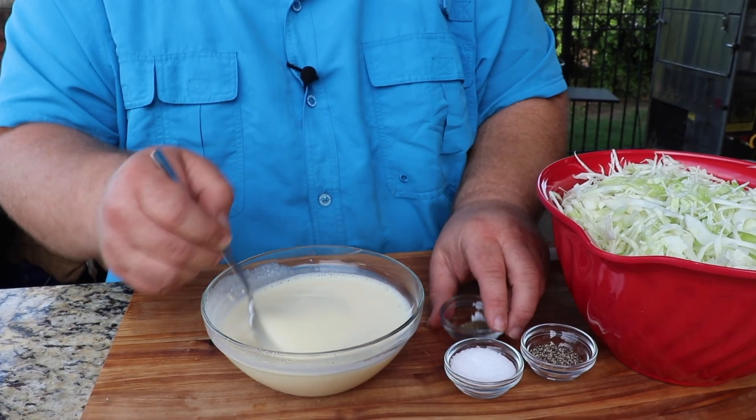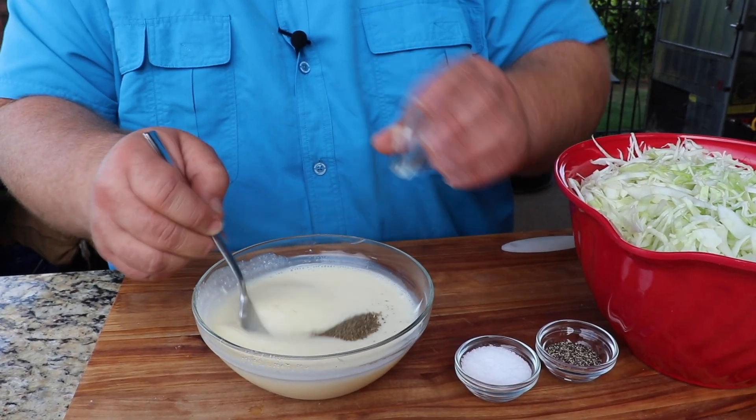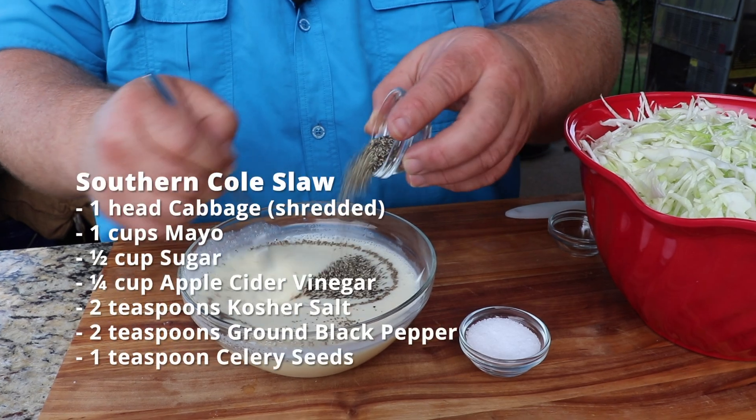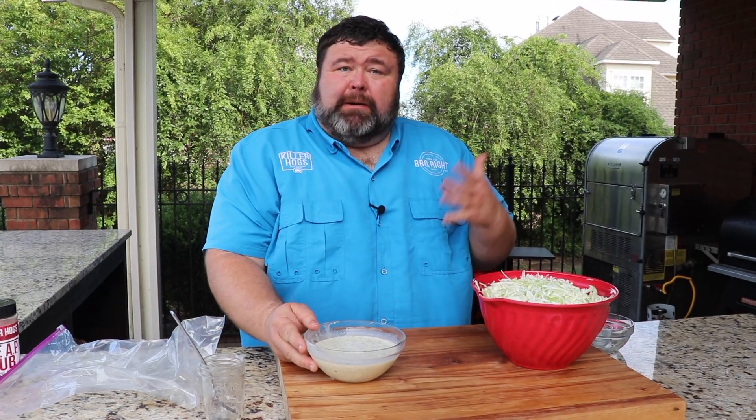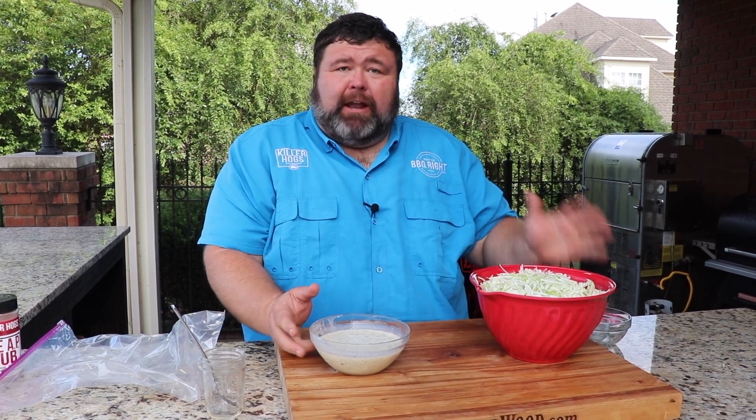Now we're going to season our mixture. I've got a little bit of celery seed we're going to add to it, a little bit of black pepper, and then we need a good pinch or two of salt. Now we have to combine our slaw dressing and our coleslaw.